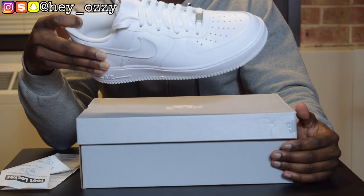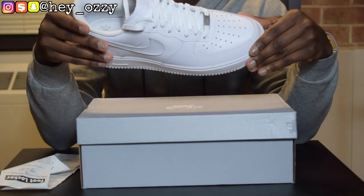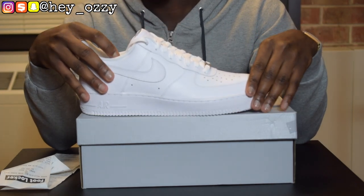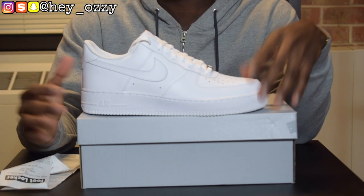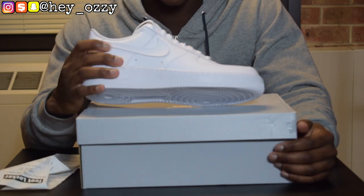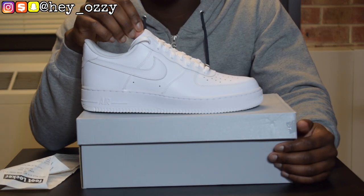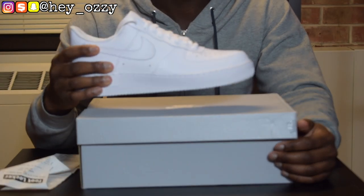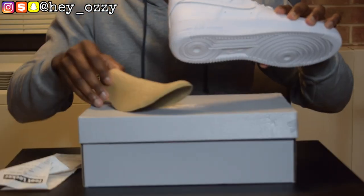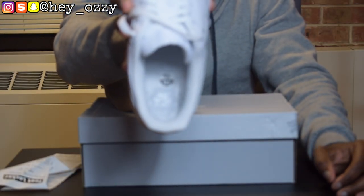This is like my third pair of white Air Force One Lows. I have the mids too, but obviously the Lows are my favorite. These will always, always be in style. If I had to choose one shoe to keep, it would be these, and then my Air Jordan Ones and my Air Jordan Fours — I could literally get rid of every other shoe. The insole has the Nike Air Force One branding on it.